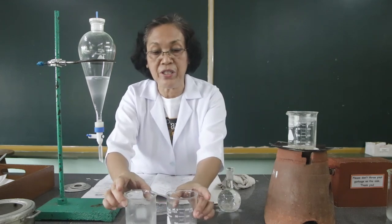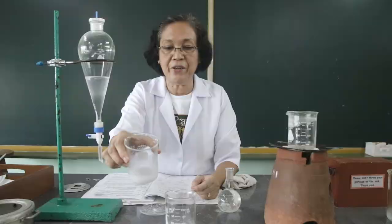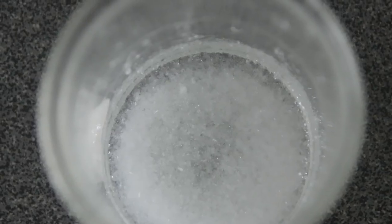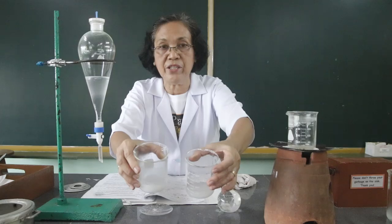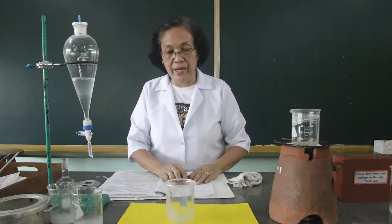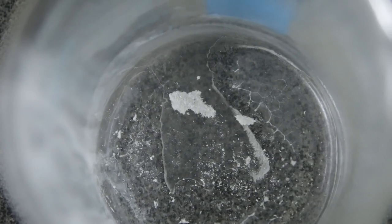We are now going to make observations for the first part of this activity, that is on recrystallization. This was the acetanilide which was placed into the cold water bath, and this was the acetanilide filtrate which we only cooled at room temperature. I want you to compare the size of the crystals. I also want you to observe the result for the extraction process, wherein we extracted the benzoic acid using the separatory funnel when it was mixed with the sugar solution. After evaporation using the water bath and the fume hood, this is now the result. That would be all for the activity on separation and purification of organic compounds. This is your teacher, Professor Lizitas Ruiz of Holy Name University.